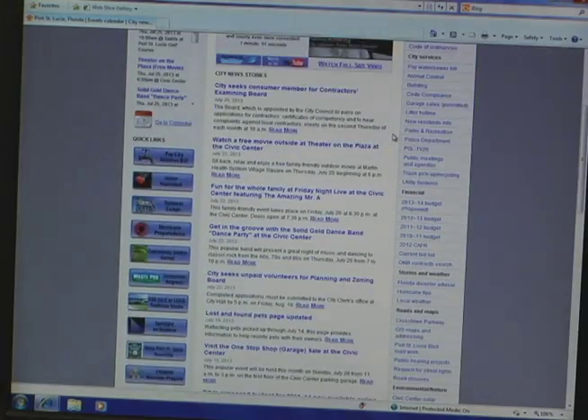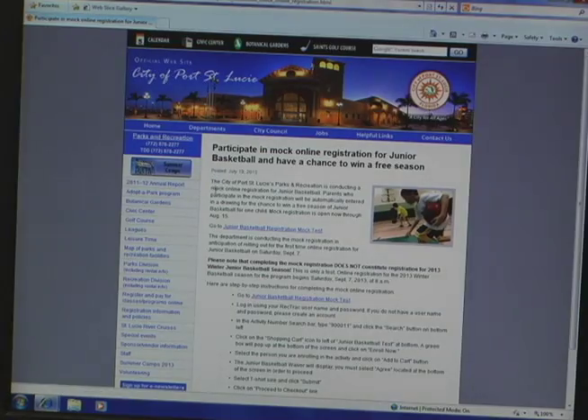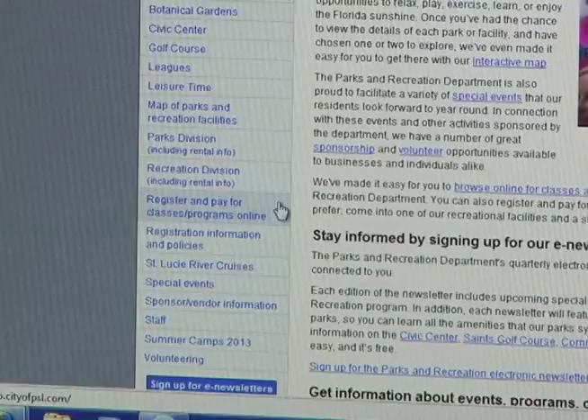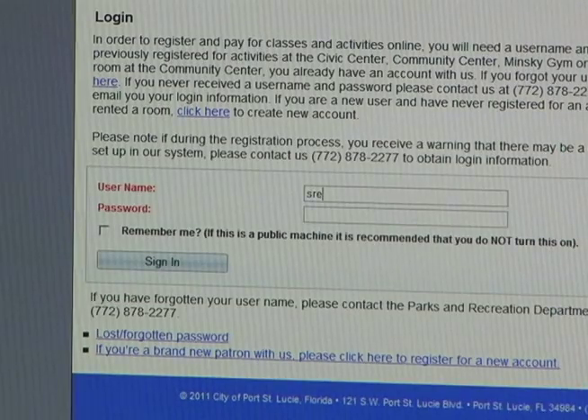You're going to look for the link on the left-hand side — it's going to say Junior Basketball. Once you select that, on the left-hand side, you're going to look for Register and Pay for Classes and Programs Online. It's going to ask for a username and a password. Now if you have been familiar with the mock test, then you should be already set to go with that username and password.